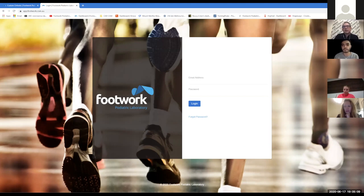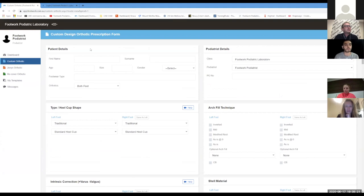The topics we'll be covering today — let's start with the basics. On our portal, the scan I'm using is from a footwork podiatrist perspective. I've just scanned one of my sons — he's been waiting six months for orthotics. So we finally scanned him. Patient details include first name, surname, age, shoe size, gender, and footwear type.